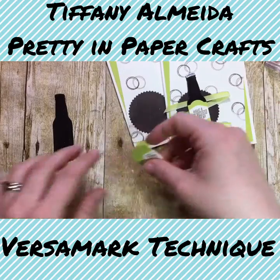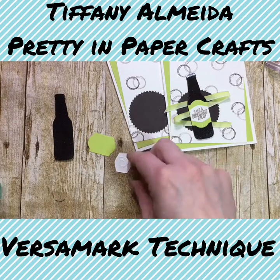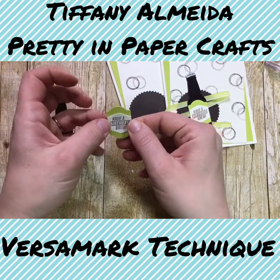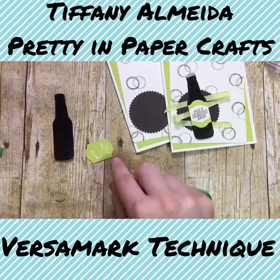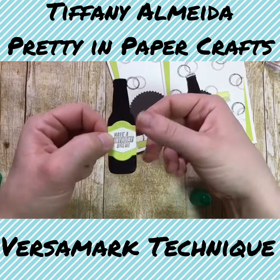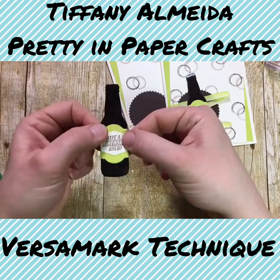Now we have to glue our label onto our bottle. I'm going to use Tombow glue for that. I'm going to put that label on the center of my bottle. I just can't get over how cool that is — I love that shininess. We did that with clear embossing powder. That's it. It's very cool and it looks like a bottle.